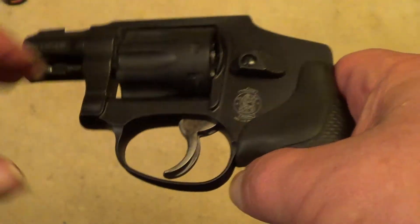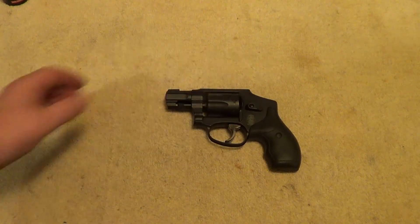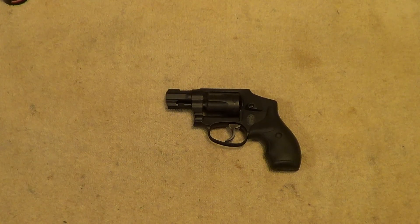Just in general, a pretty decent little pocket gun. Thanks for watching.